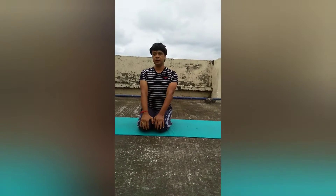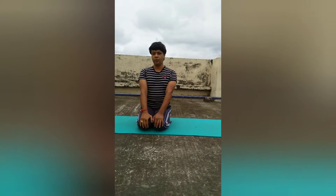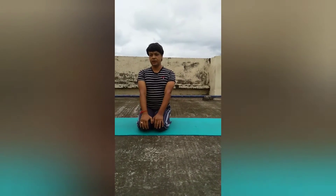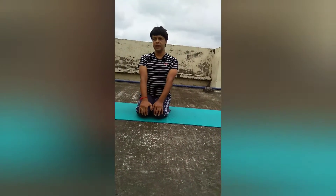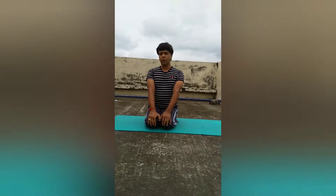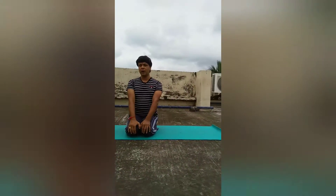I am trying to take a class for you all on some back bending exercises. These back bending exercises are very helpful for those who are suffering from lower or upper back pain.